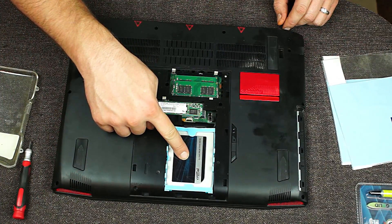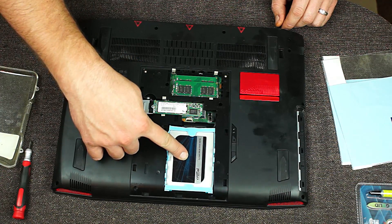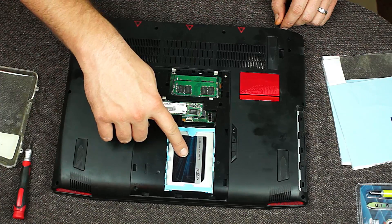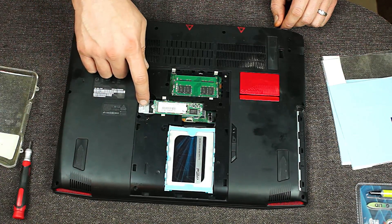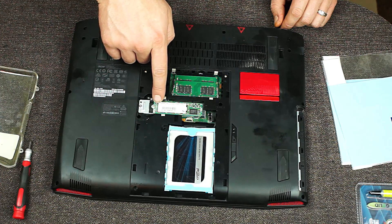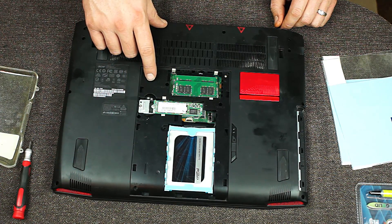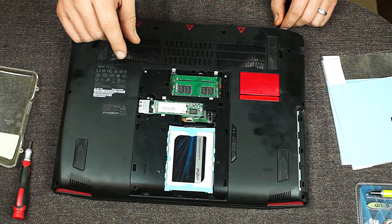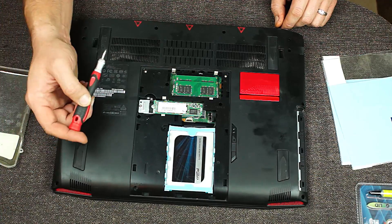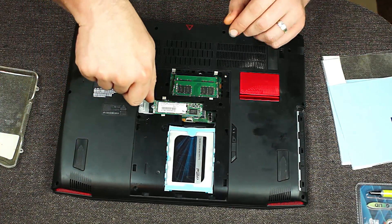Here you can see the one terabyte solid state drive that I installed to replace the spinning platter drive that was in there. And then we have stacked our two M.2 drives over here. They are standard M.2 drives - they are SATA, not PCIe. However, the bottom slot can accept a PCIe M.2 drive; I just don't have one.